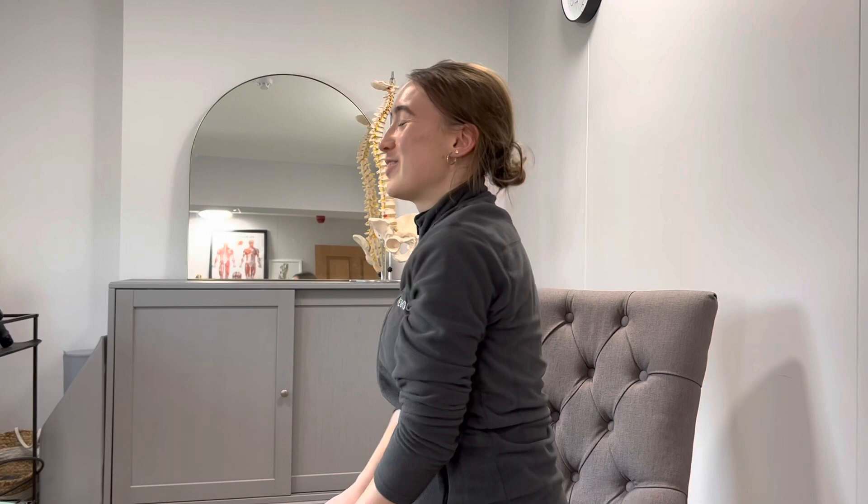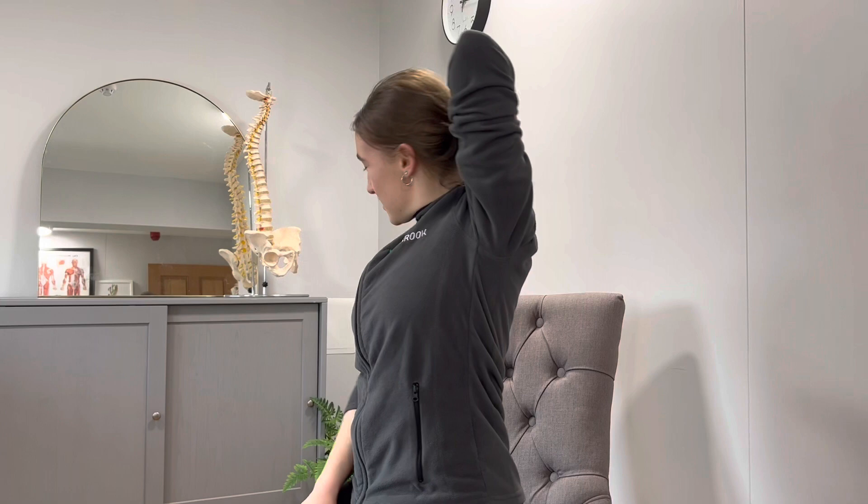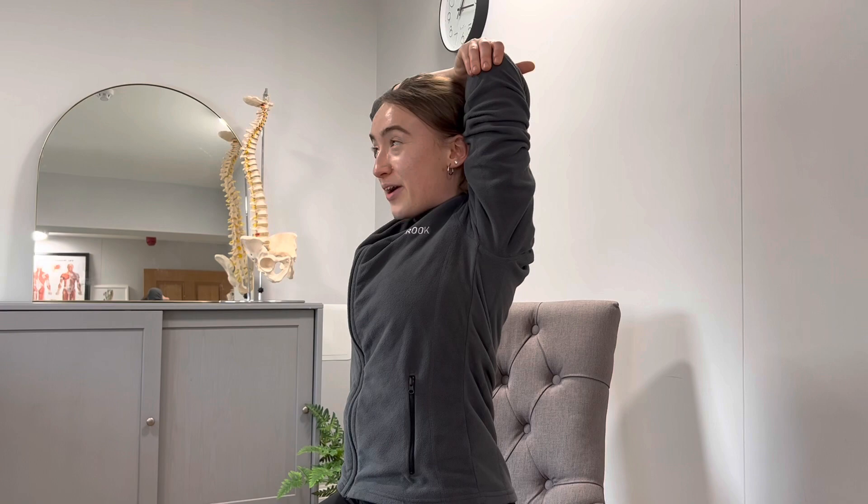To target your triceps, pop your hand on the back of your head over your opposite shoulder, then use your other hand to support it and very gently guide it backwards. You should feel it pulling — just go into a comfortable range.